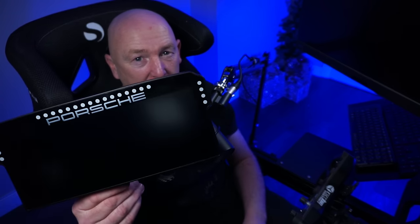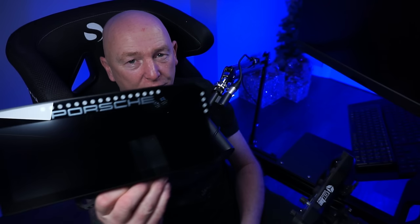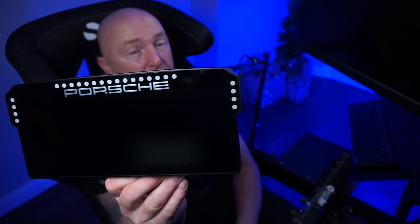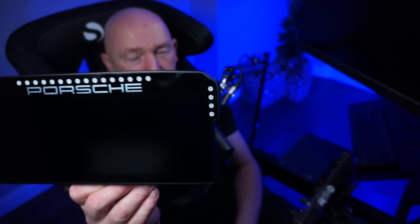Build quality. Look at it — it's perfect. Genuinely perfect. I can't see anything wrong with it. I keep getting my grubby fingerprints all over the dashboard — that's the only thing. But build quality is perfect.